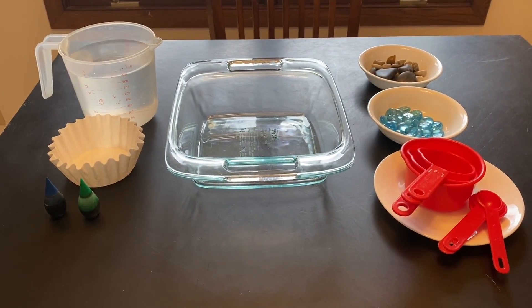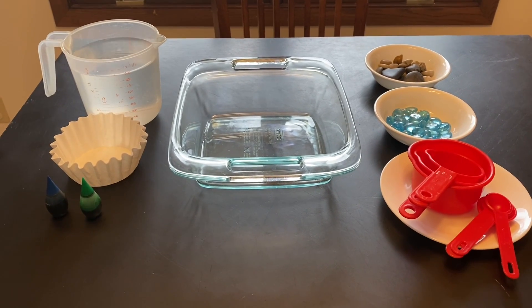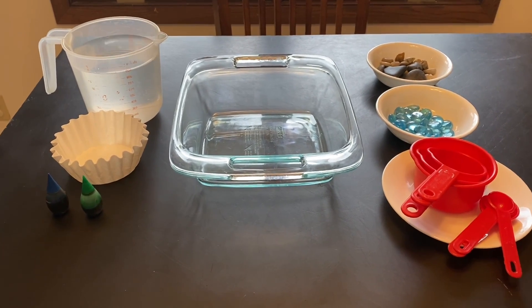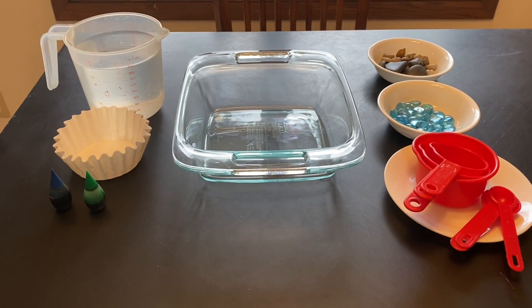For the art portion of this activity, you'll just need a container or bowl to put water into. Clear would be better so you can see the colors mixing, a coffee filter, and blue and green food coloring.